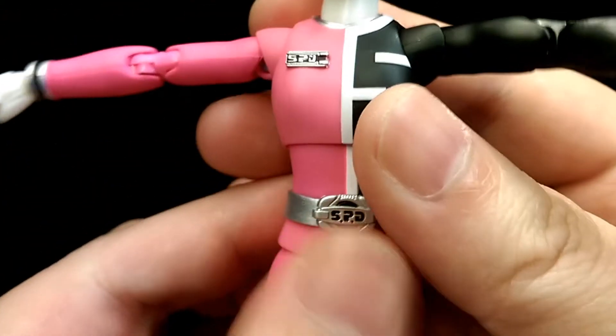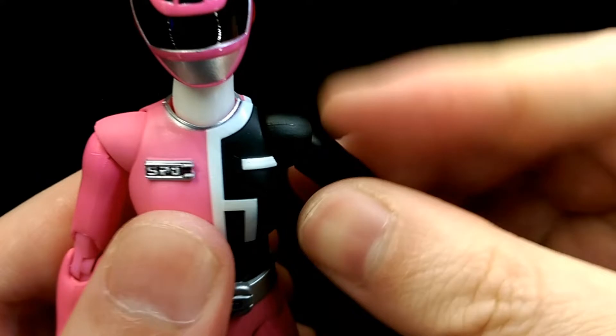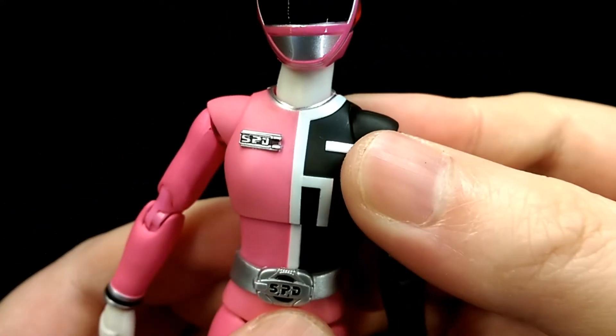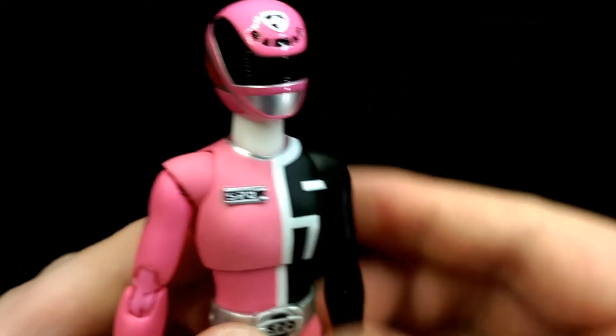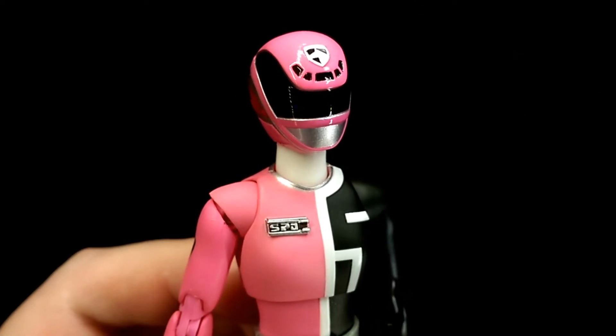Because of the simple design, Figure Arts manages to have a lot of range of motion in pretty much all the joints. The only parts that are limited are around the neck and torso, but other than that you should be able to get most of the poses you want. But that's the figure — let's take a look at the accessories.